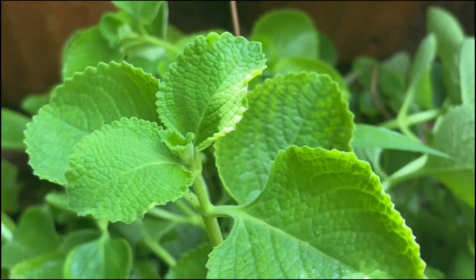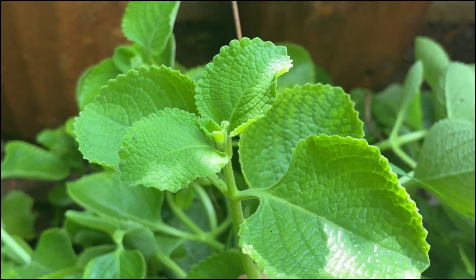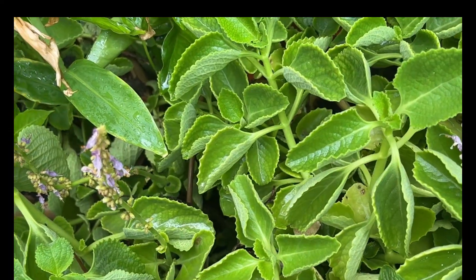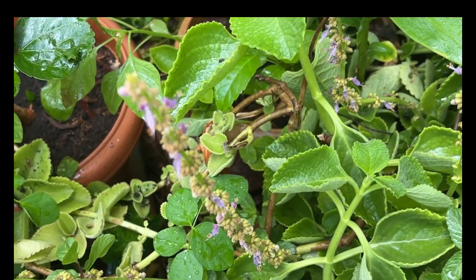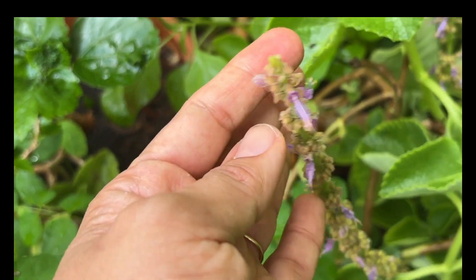The leaves are succulent and fleshy, bumpy like that of mint, and they have a distinct fragrance especially when you bruise or crush them. The plant also produces small flowers that are light purple in color, held high on tall stalks.